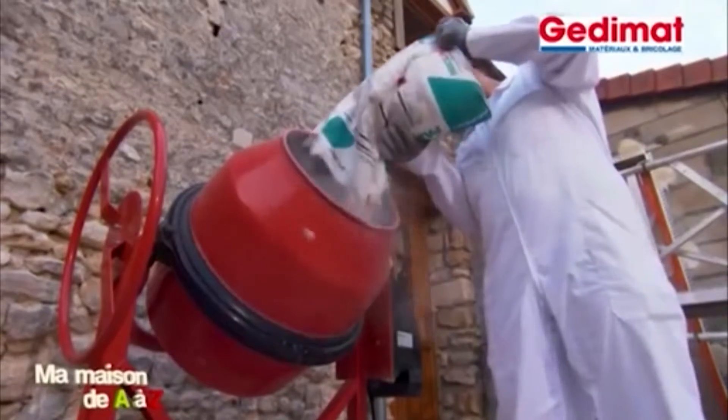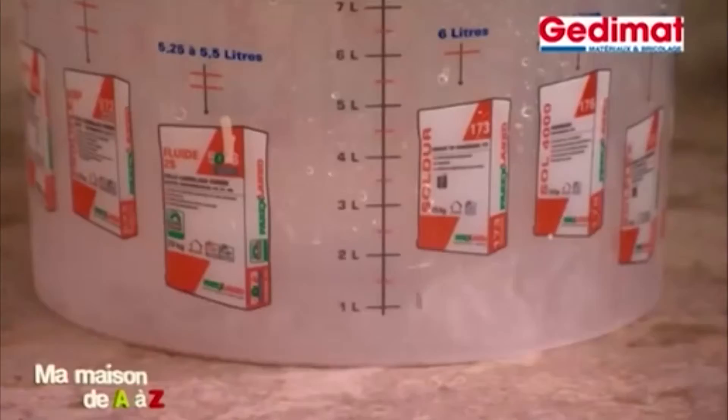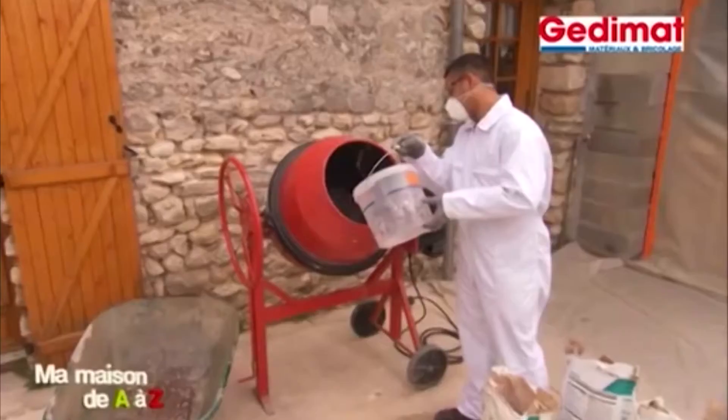Puis, l'enduit est gâché dans une bétonnière, attention, une bétonnière propre comme un sous-neuf. Calculez bien vos doses et prévoyez environ 5 litres d'eau par sac de 30 kg.